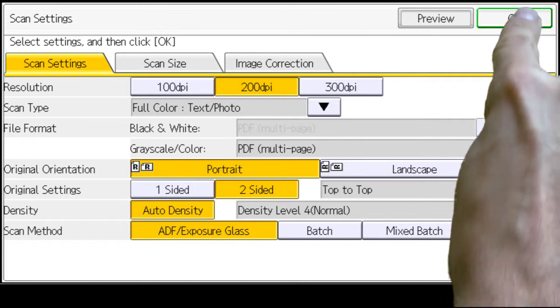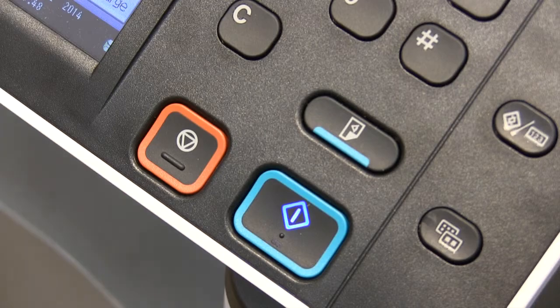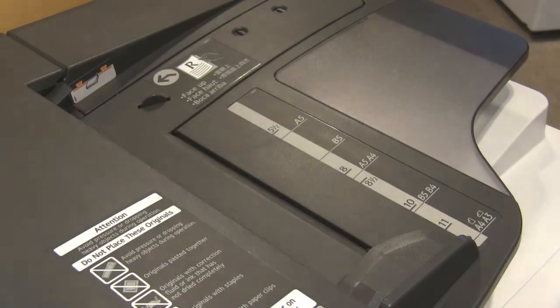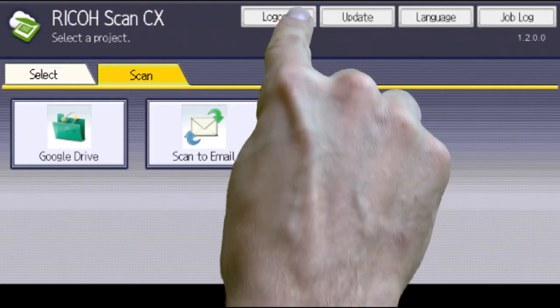Select OK to confirm the changes and then press the Start button to begin scanning. Documents should be placed face-up in the feeder. Once finished, select Home and then Log Out.